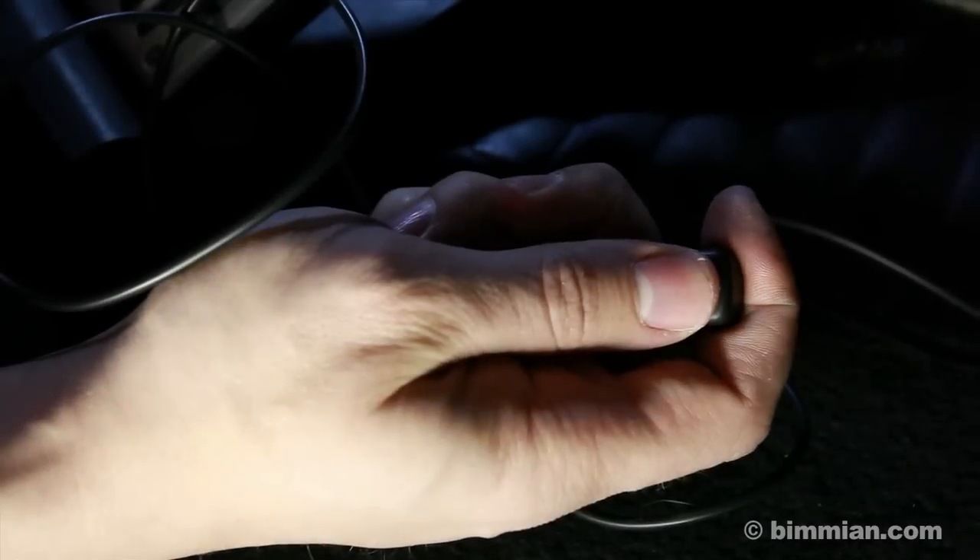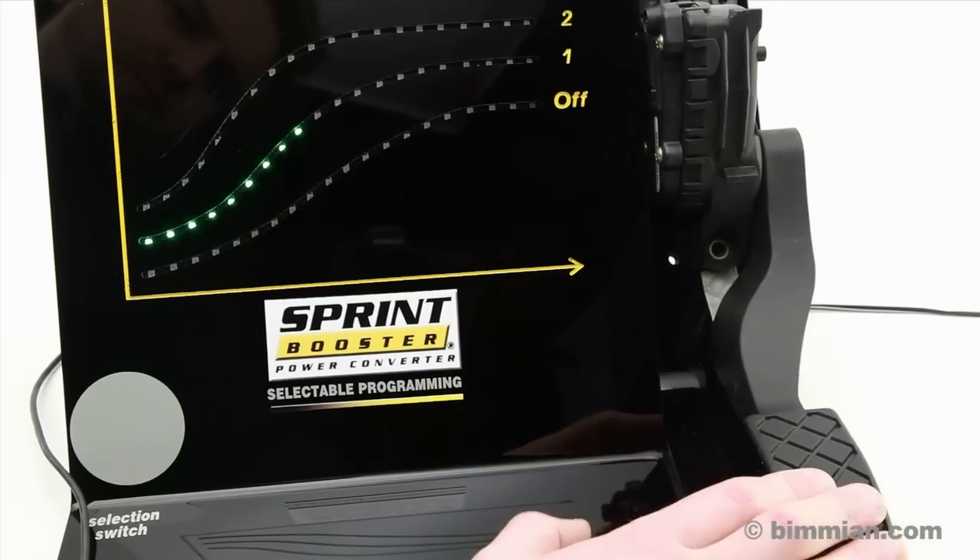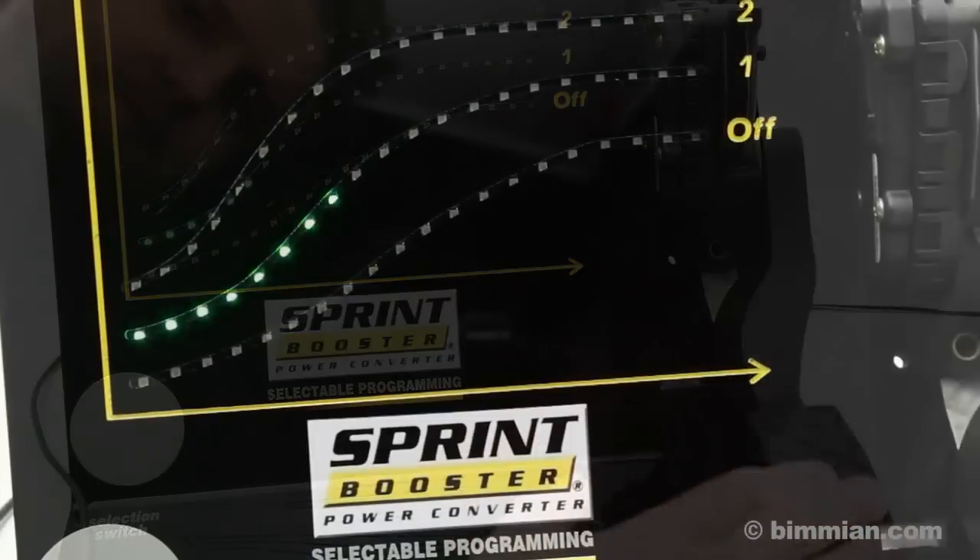When you push the booster to green mode, you can see that the pedal input is faster, the throttle response quicker, and the power delivery is sooner.